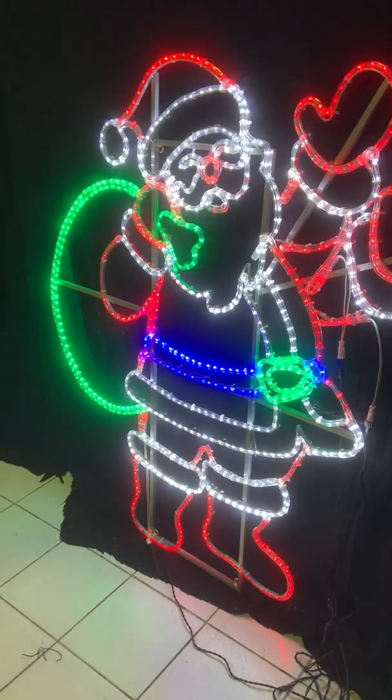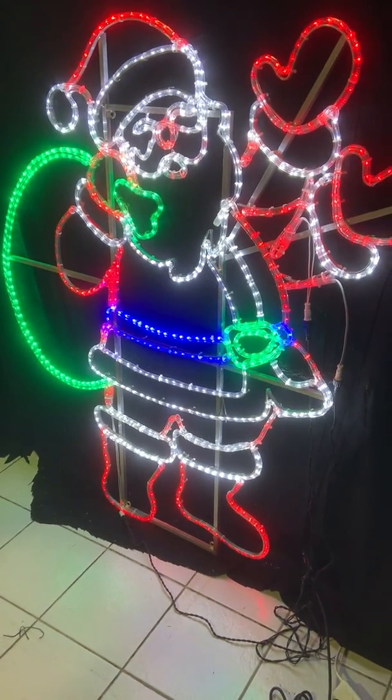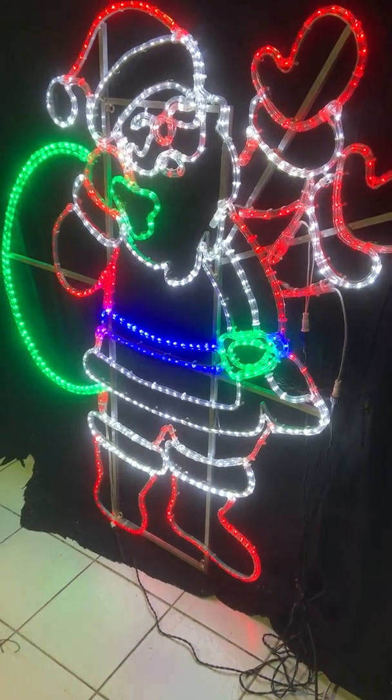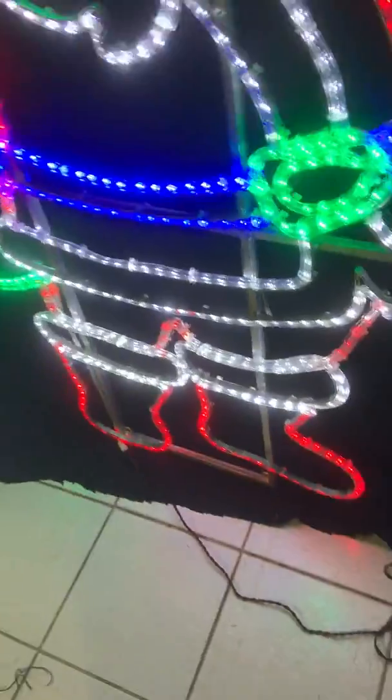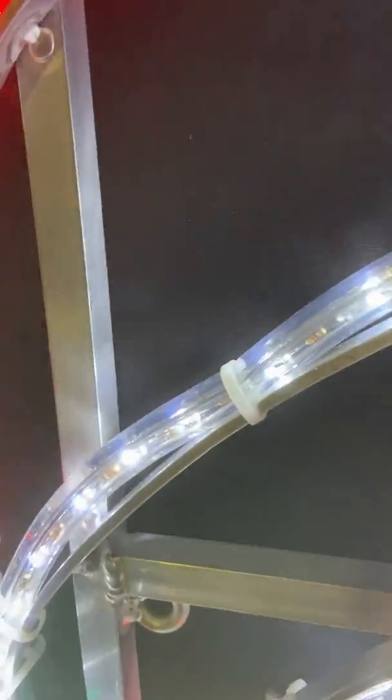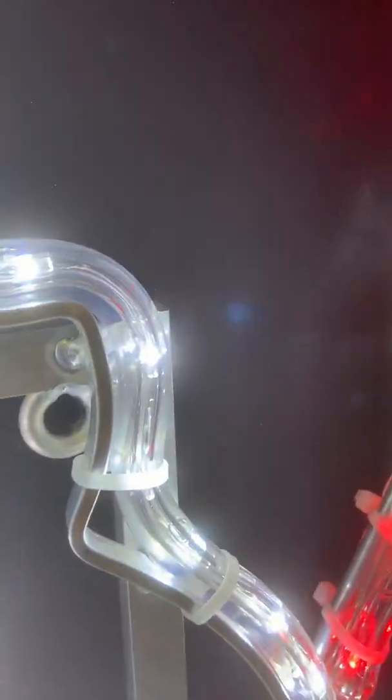This video is of a large Santa with a sack and he's waving. He comes with a controller — I'll show you the controller down there. It's got a 5-metre lead wire with a SAA-approved plug, and it's on a solid aluminium frame.